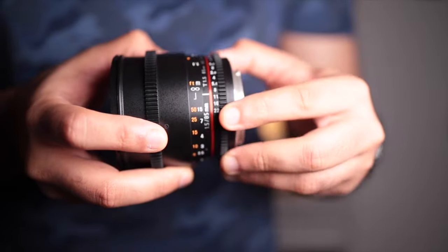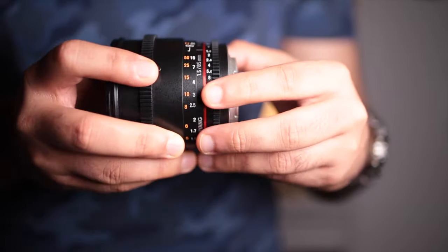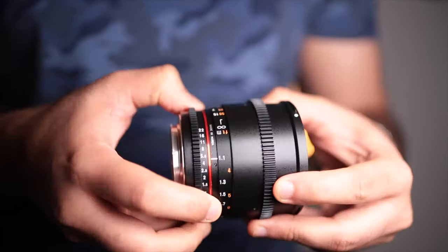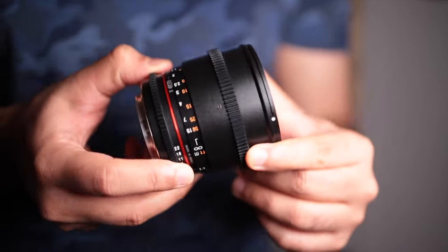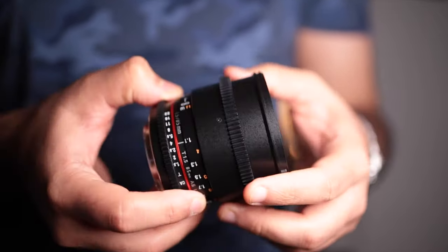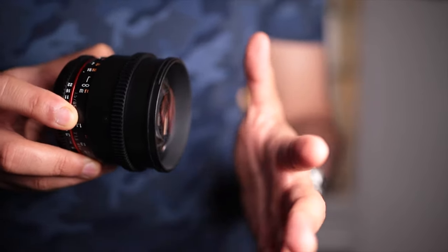Another thing is that the aperture ring is declicked, meaning for every change in aperture setting you won't get a click — it's a smooth, continuous movement. Another drawback of this lens is that the minimum focusing distance is about three and a half feet, so you have to keep a fair distance from your subject.